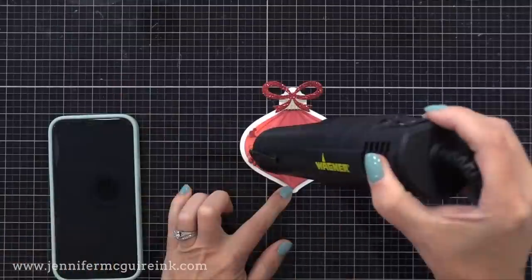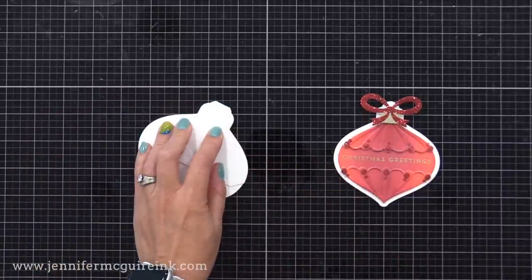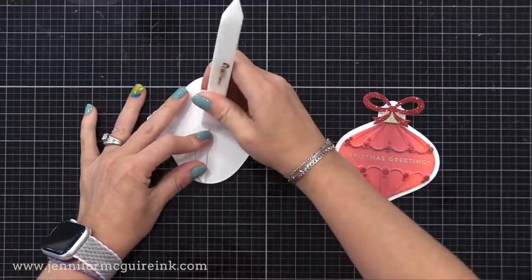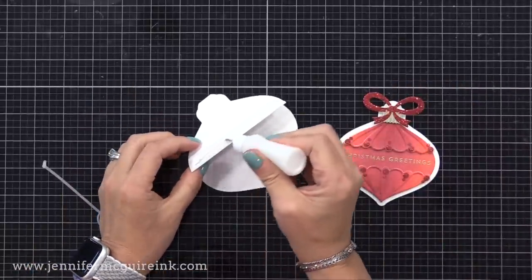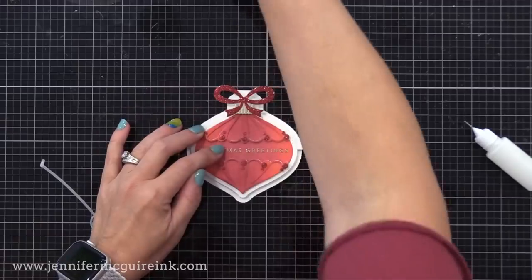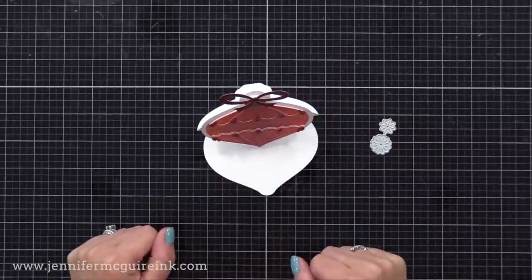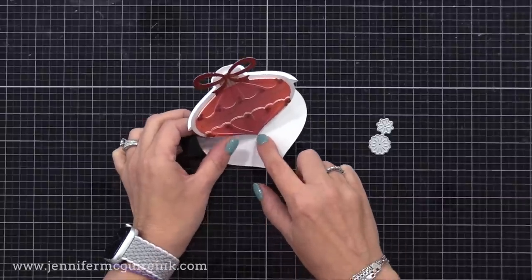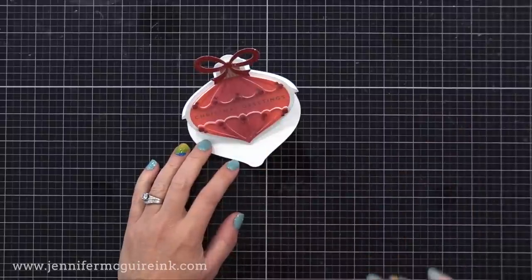After I heat set that, I have a nice shiny gold sentiment at the center of our ornament. I cut the ornament easel die from heavyweight white cardstock, and I'm folding along that center line and reinforcing it with my bone folder. Then I'm folding this little flap up and reinforcing that with my bone folder. I will put liquid adhesive right along that flap, and then lay our assembled ornament piece right on top, centering it on that. This will form the pop-up easel that really stands nicely on display. There are also two little dies included in that die set that are meant to die cut and put inside the card so you can prop the easel up against something, but I decided to skip that for today's card.